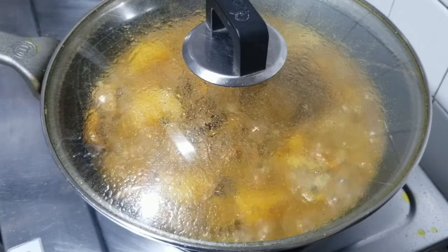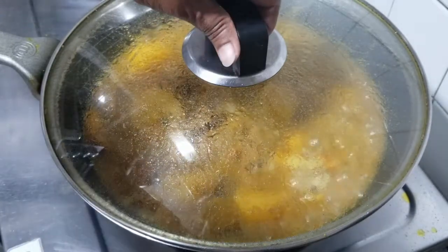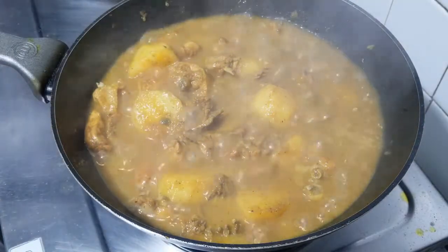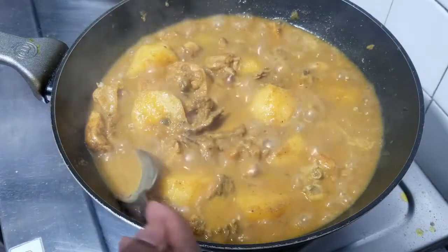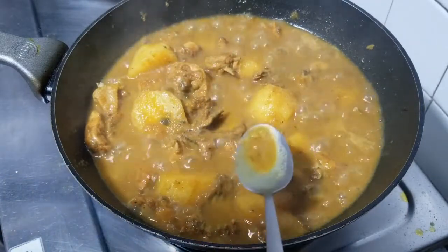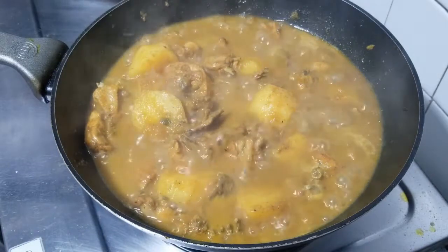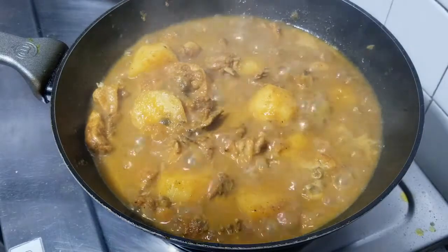It's been half an hour and my chicken is almost ready. Let's take a look — look at that! Now I'm going to taste it and see if it needs any more salt. Mmm, super duper yummy!